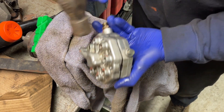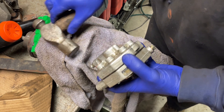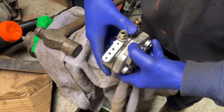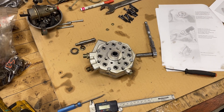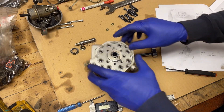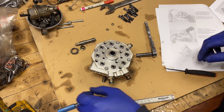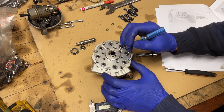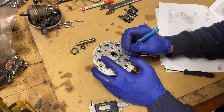Start to open up here — just be very careful so we don't lose the springs. Before we take it all the way apart, you're going to want to scribe a little mark on the control piston housing — just a tiny little mark here.